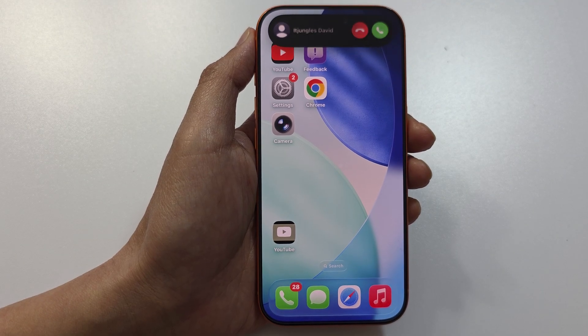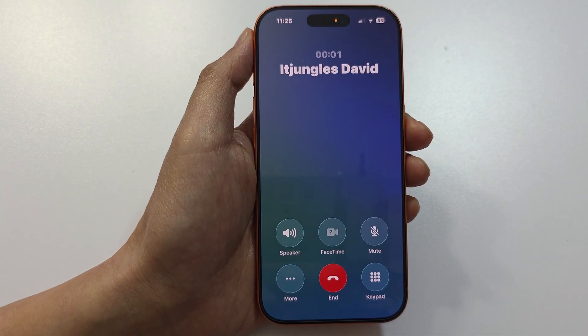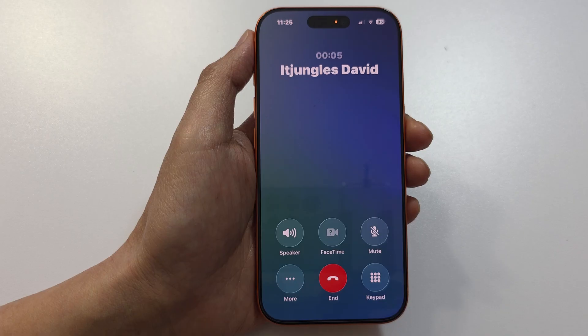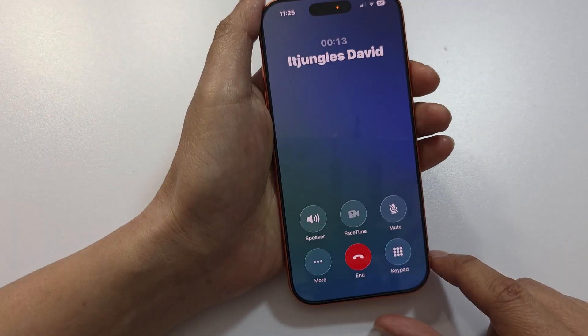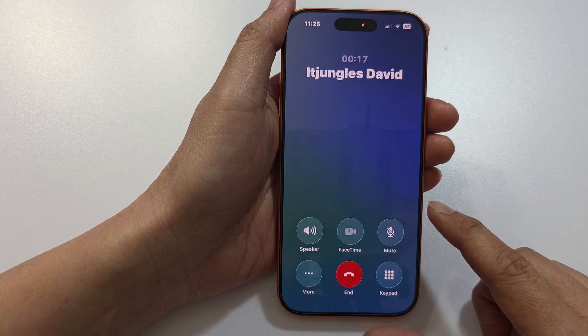When you receive an incoming call and are placed on hold during the call, there is music playing in the background. Sometimes the phone will automatically detect that you've been placed on hold and will offer the Hold Assist option.